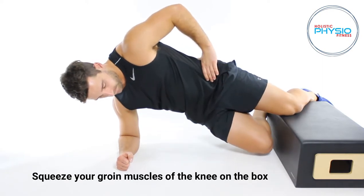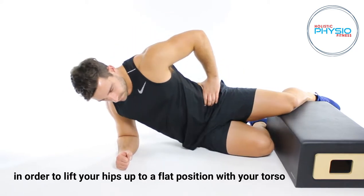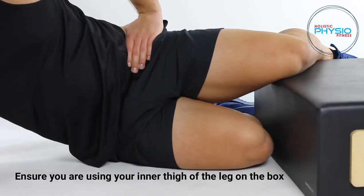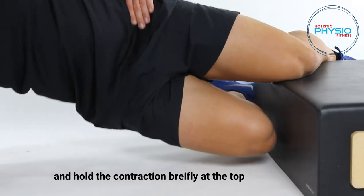Squeeze your groin muscles of the knee on the box in order to lift your hips up to a flat position with your torso. Ensure you are using your inner thigh of the leg on the box and hold the contraction briefly at the top.